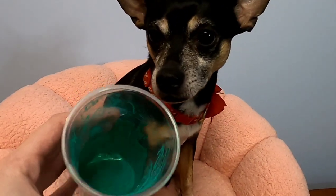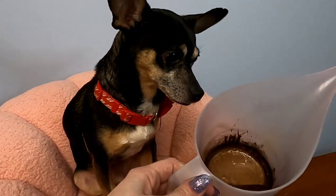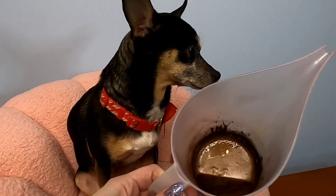Now that we have our mica powders completely mixed in, I'm going to be excusing our Chihuahua so that we can bring out the lye water and mix it with our oils.